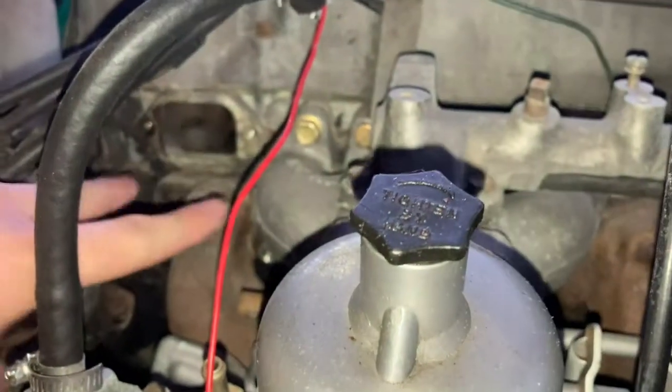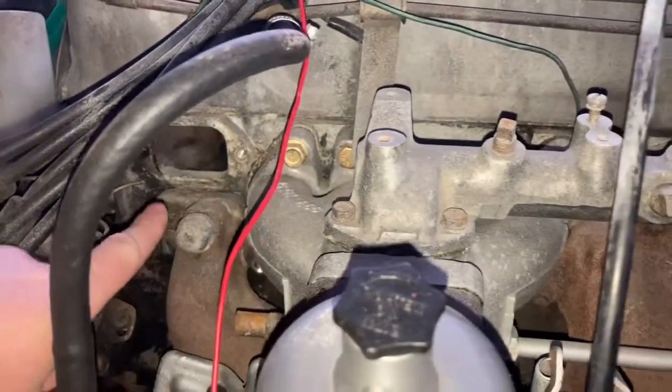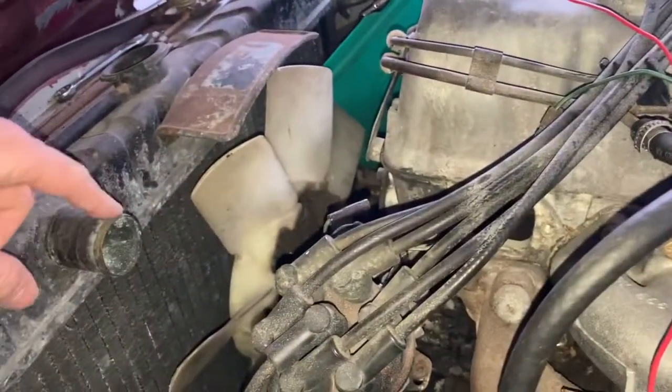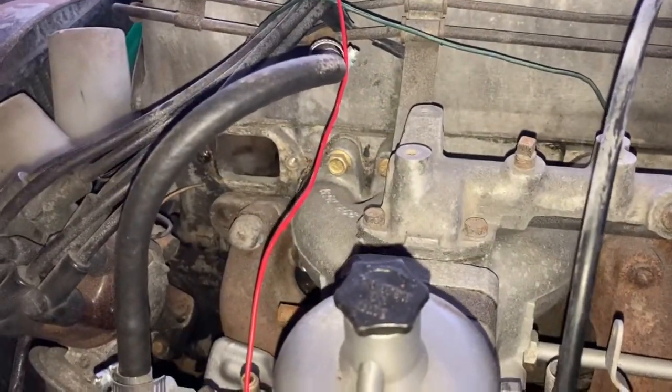Welcome back. In this video I'm going to be setting up my thermostat housing without the thermostat in it, in order to get the entire coolant system connected up, fill it with fluid, and flush it out. Down there is where the thermostat housing bolts up to, and then a hose goes from here into there, and then a larger radiator hose goes from the thermostat housing to the radiator itself.